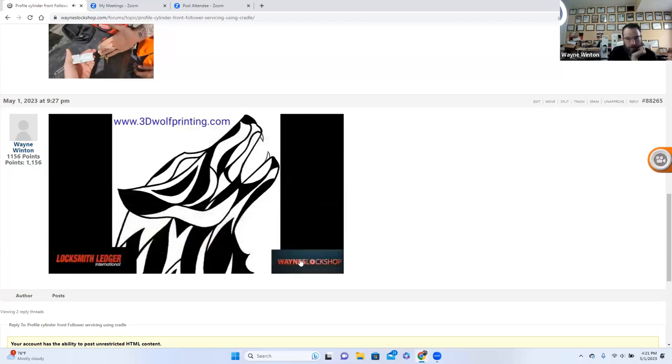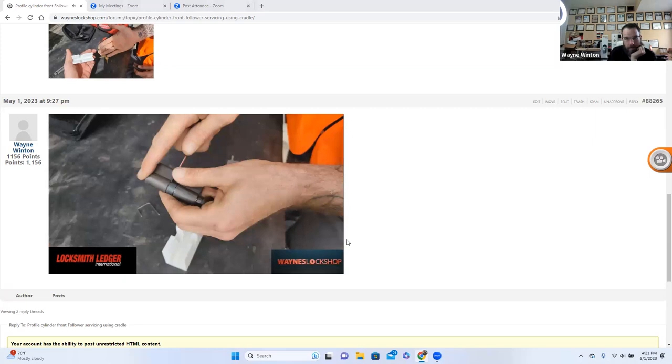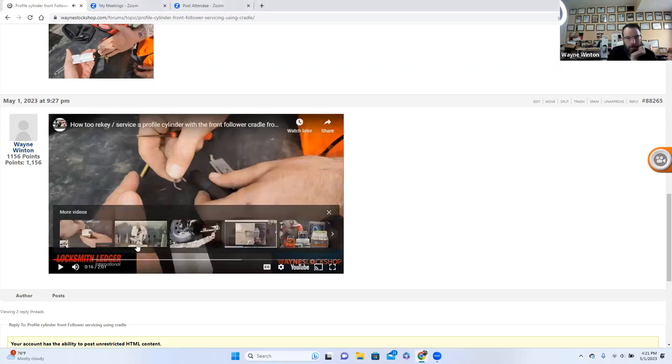We put together a little video for Locksmith Ledger and Wayne's Lock Shop. Good morning and welcome — today we're going to cover the 3D Wolf Printing Profile Cylinder Front Follower System. Somebody asked a really good question: is that where you use one less number valuation for the pins according to the cuts? Yes — most profile cylinders, if the key requires a zero, you won't be able to make that work. The pins are one value less than the cut, so if a cut is a six, you put a five pin in. That's unique to profile cylinders and has to do with the milling and size of the plug.